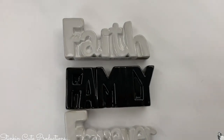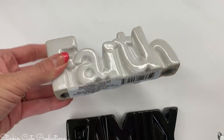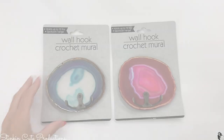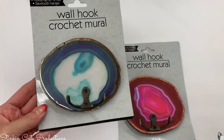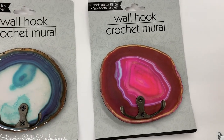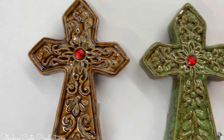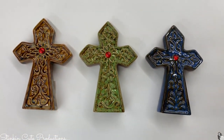They had ceramic words — a kind of two-dimensional, three-dimensional style — in Faith, Family, and Forever. These would be a great addition to a gift basket. They also had really cool wall hooks shaped like crystal rocks, which I thought were a pretty cool addition. I'm also loving these ceramic crosses with a rustic feel — I grabbed a brown one.